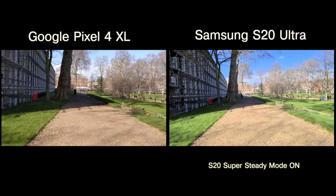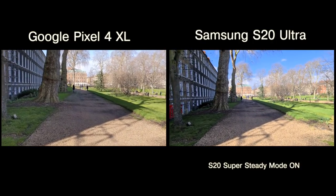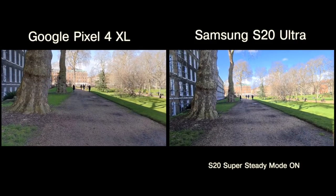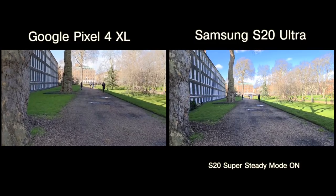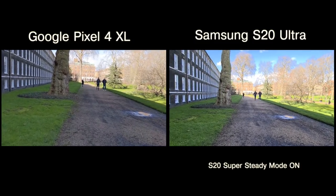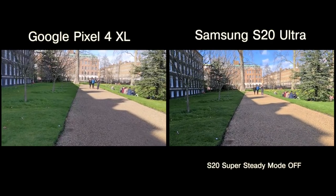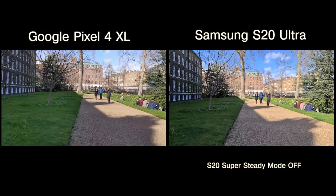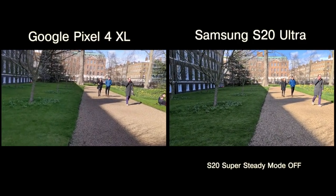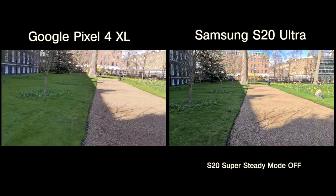I wanted to take a video test to see which has more stable video. The S20 has inbuilt stabilization but also a mode called Super Steady. In this sample I've turned Super Steady on to see the big difference between on and off, and the S20 is far smoother than the Pixel 4, even though the Pixel 4 does a very good job. Switching over to the S20 Ultra with Super Steady mode off, it still does an excellent job, which I'm very surprised by. The Pixel 4 also has very good stabilization, but turning the camera around, the S20 still keeps it on track with no harsh transitions or panning, so the S20 definitely wins on stabilization.